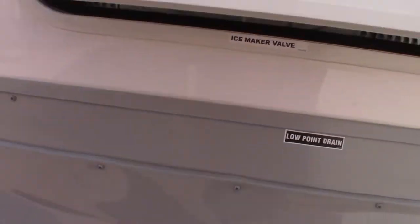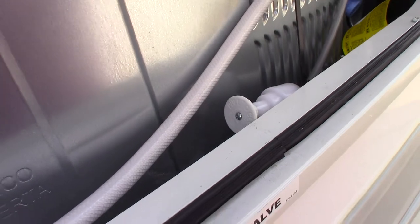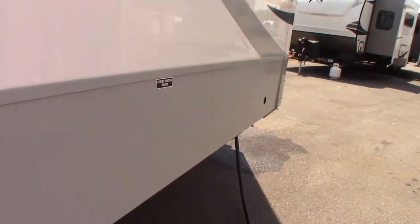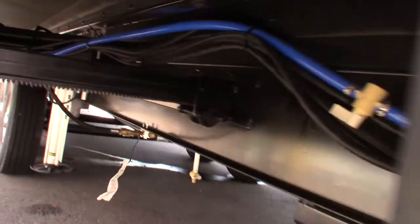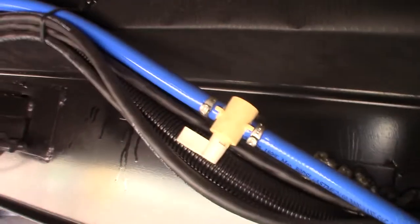This refrigerator has an ice maker, so you have to turn it on and off when you winterize and de-winterize. If you're not getting ice, make sure to turn the ice maker on. Also there's another valve right here — it's on right now — but you can shut off the water going to the refrigerator there too.